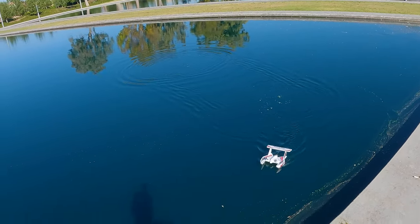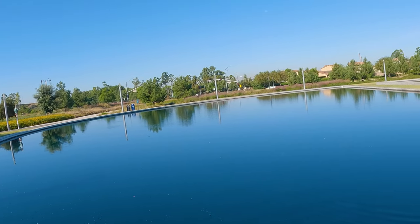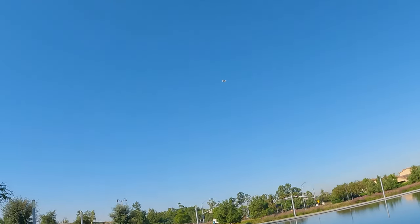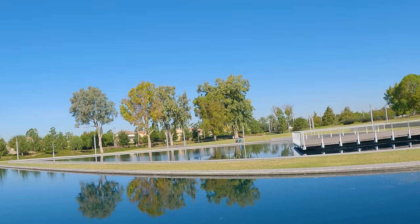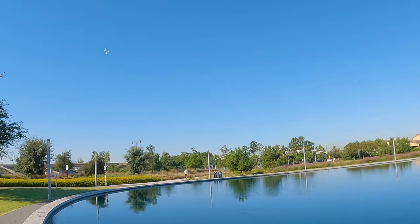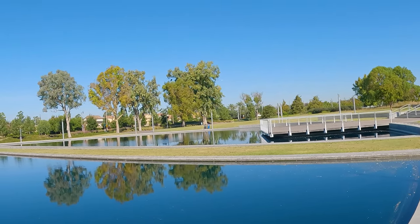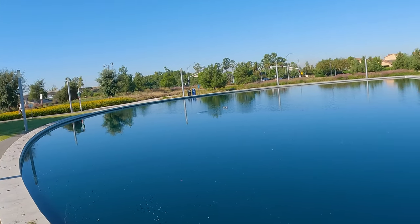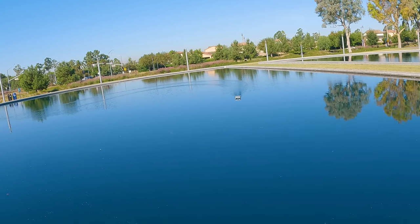If you drop the throttle quickly it just drops. It drags a lot of water on takeoffs — you can see water dripping off. Stay away from the tree — it's so tiny. If you put it into the wind it will glide for quite a while with just a little bit of throttle. Trying to glide it in for a nice landing — wish I could be more precise and bring it closer to the camera. It's dragging a lot of water there.